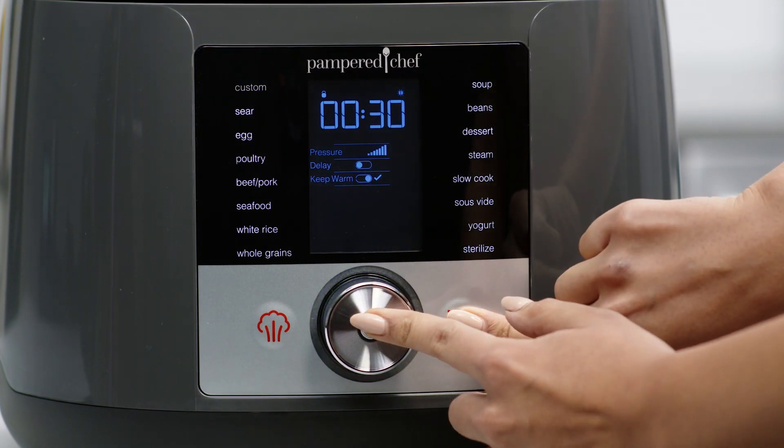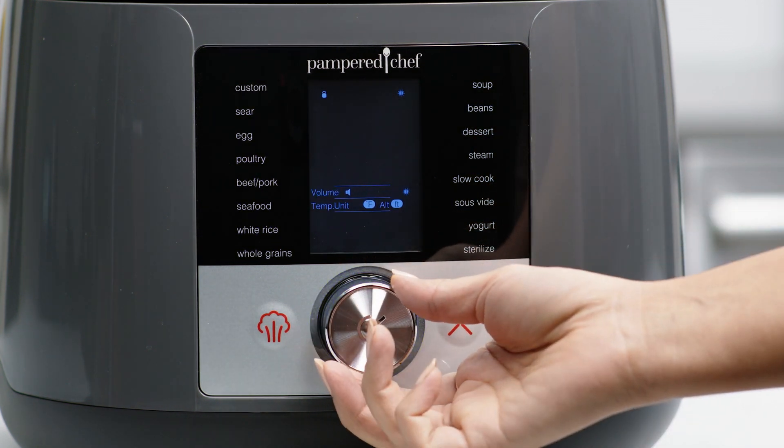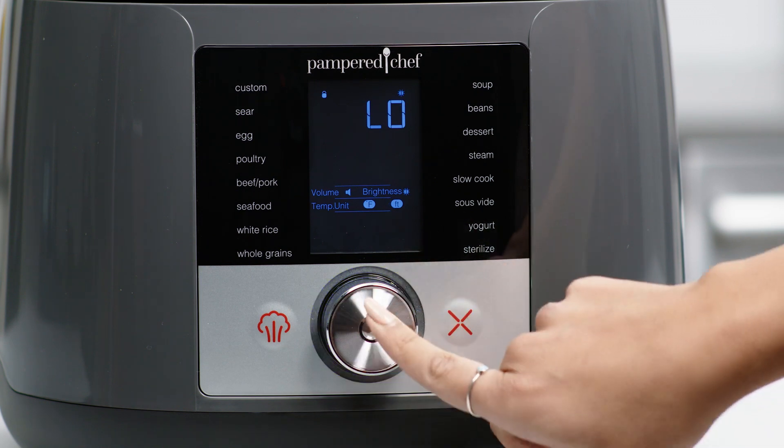To choose the volume and display brightness, Fahrenheit or Celsius, and adjust for high-altitude cooking, press and hold the selector wheel and cancel together at the same time.